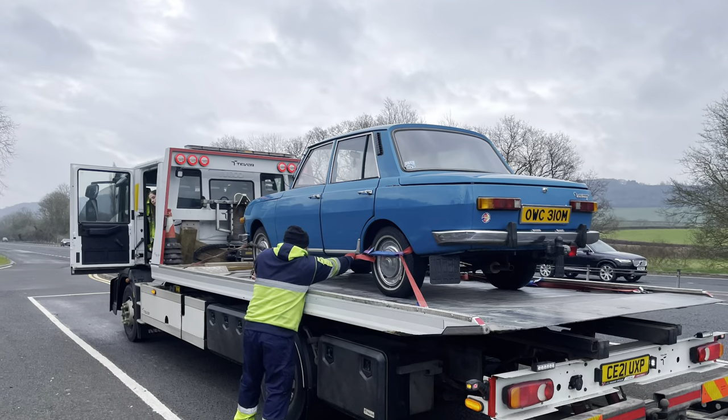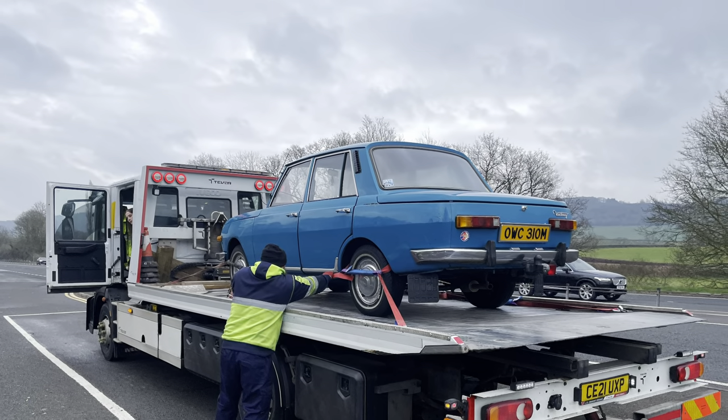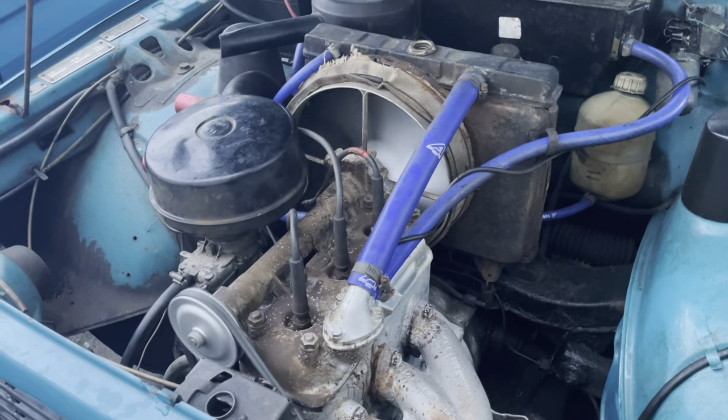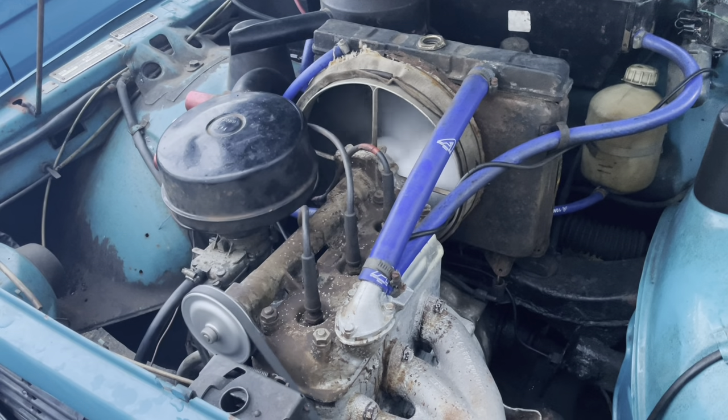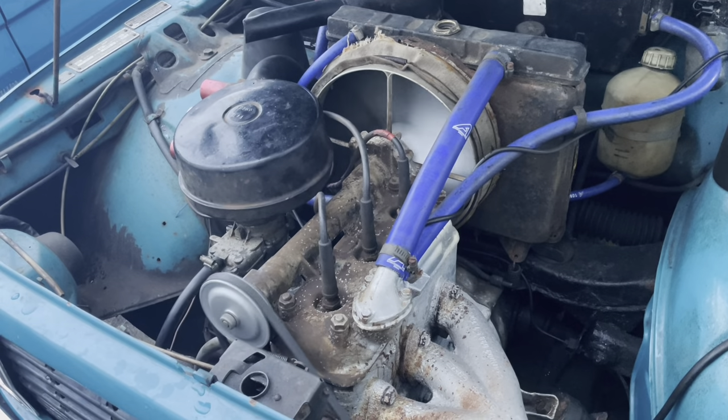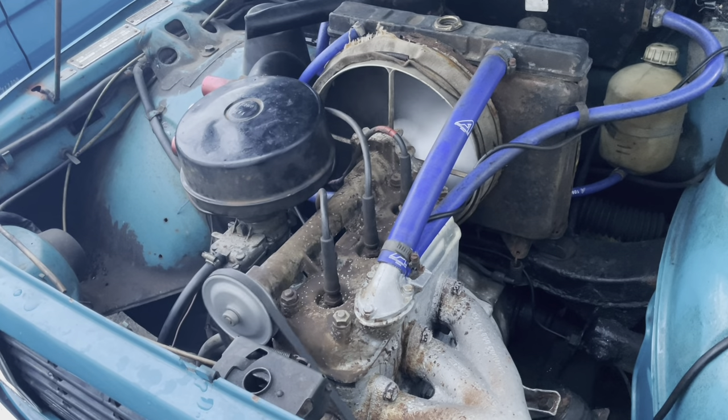Hi guys and welcome back to OG Cars. In today's video we have some sad news, because recently we had a video where I broke down in the Wartburg going up to Rustival and ended up being recovered back here. The problem was the plastic pulley at the front of the engine which drives the water pump via a shaft on the top of the head. The plastic pulley exploded, and yeah, there's our problem.